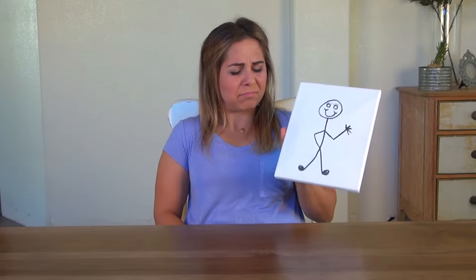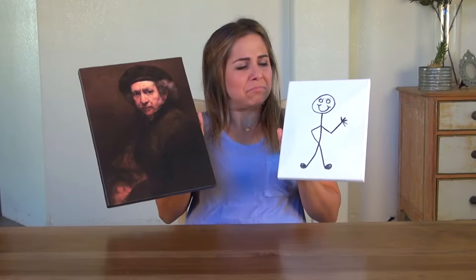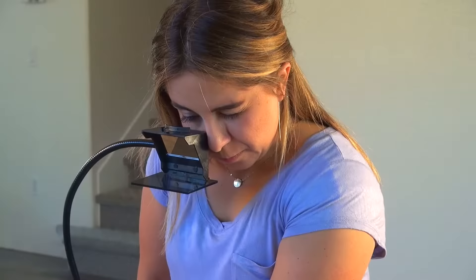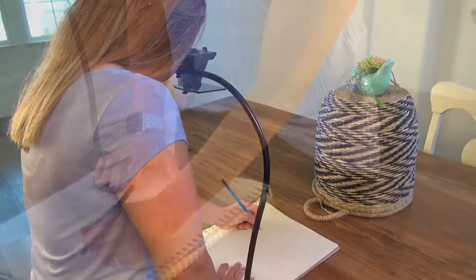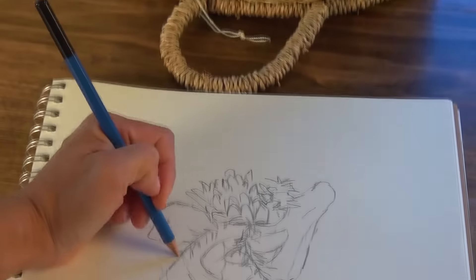What if you can only draw stick figures but want to be the next Rembrandt? Well, stick figure to master painter may not be the next logical step, but yes, the Lucy can help you learn to draw. Drawing with the Lucy helps strengthen your brain-eye-hand connection, making it easier to record what you see around you on paper, giving you immediate results that'll keep you creating and improving over time.